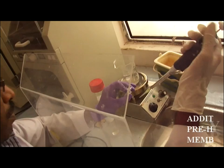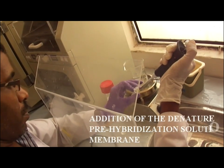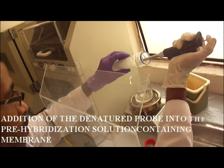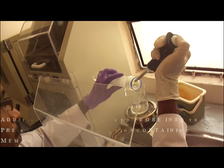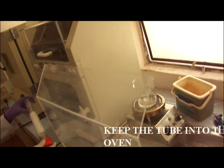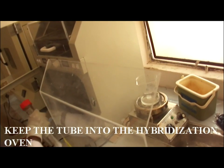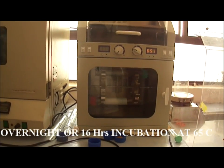Hybridization is an important step. Add the denatured probe into the pre-hybridization solution that contains the nylon membrane. Care must be taken that the probe should not be added directly to the membrane; it should be added to the sides of the tube with the buffer liquid. Mix the contents of the tube by manually shaking. Hybridization is done overnight or for 16 hours of incubation at 65 degrees Celsius in the hybridization oven.